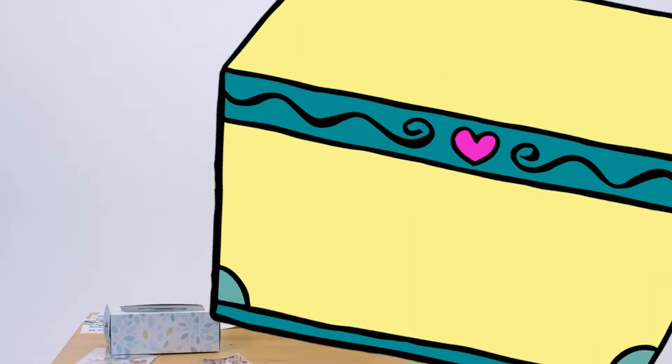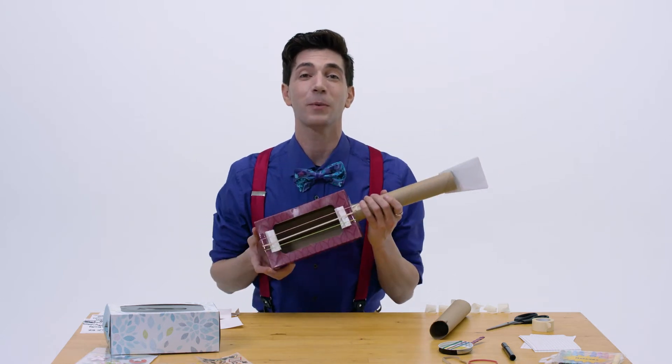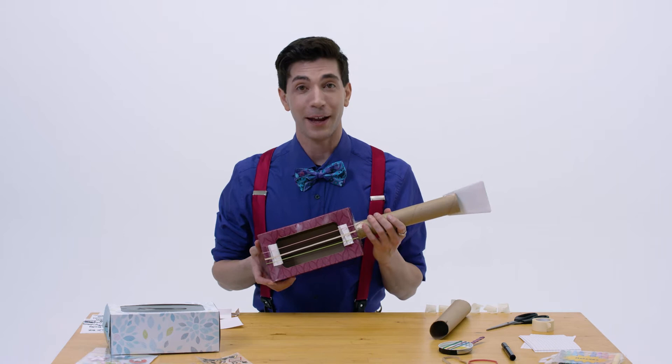How to make a rubber band guitar with Mr. Kirk! Hello friends, Mr. Kirk here, and today we're gonna make a rubber band guitar for when we sing Old MacMaestro Had a Band.